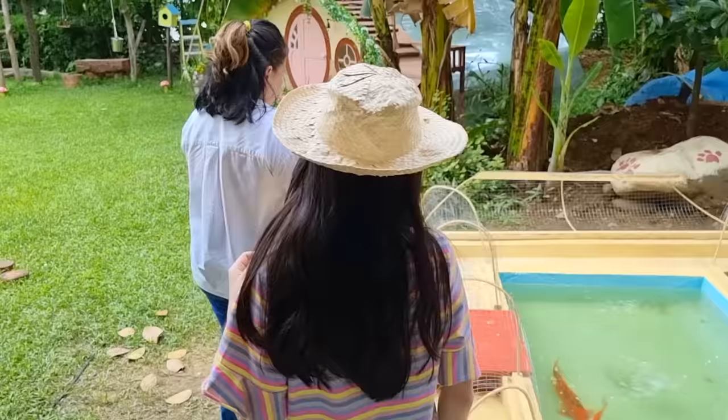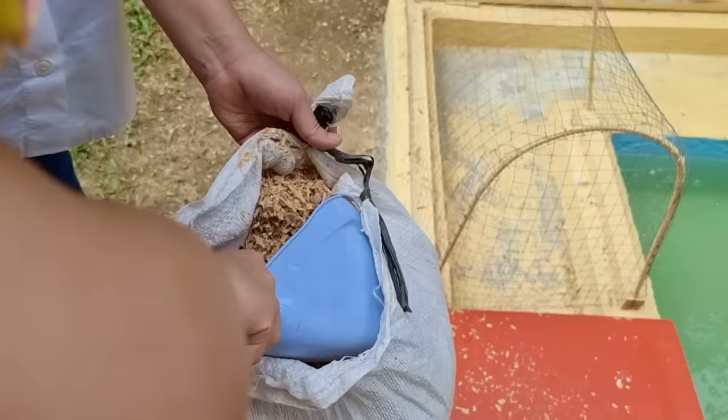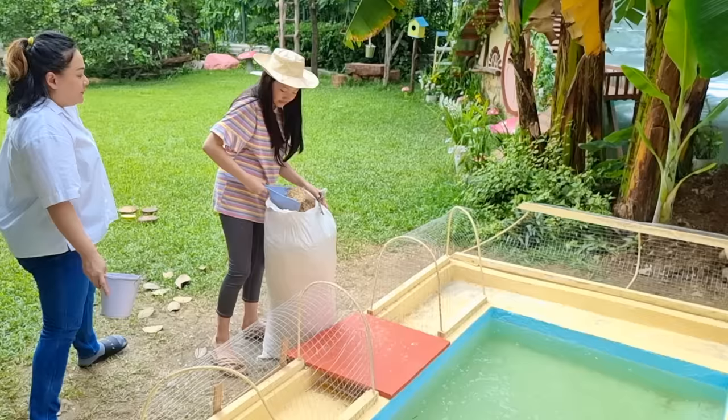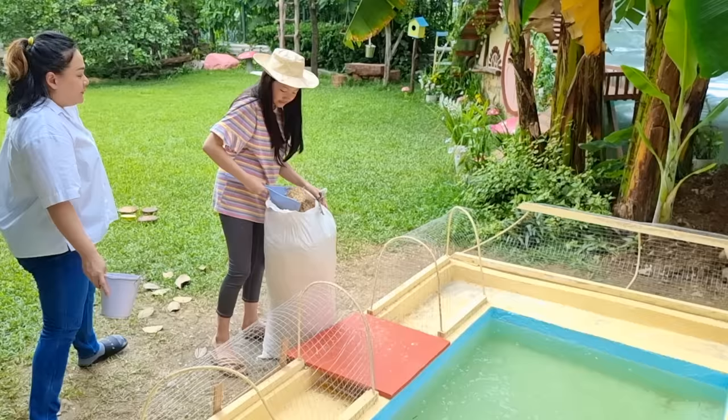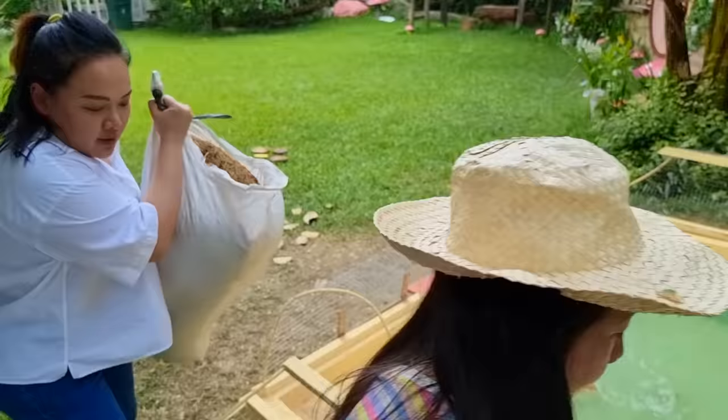It's time to fill up the chicken run with clean hay. Let me move this over here so that it's easier for us. Let's scoop up some hay. Oopsie — maybe it was a corn. Okay, that's faster. We're adding hay in the coop to keep our chickens dry at all times, since hay absorbs moisture.